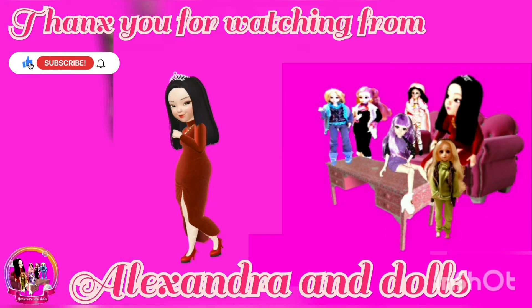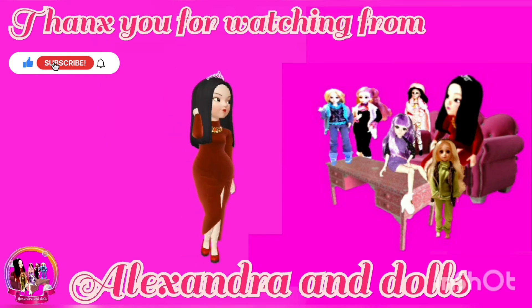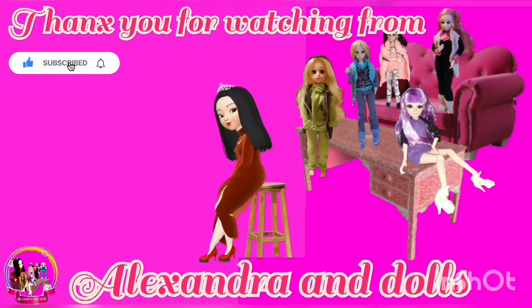Don't forget to subscribe, like, and comment. You can even share the video. Thank you for watching and love you guys.